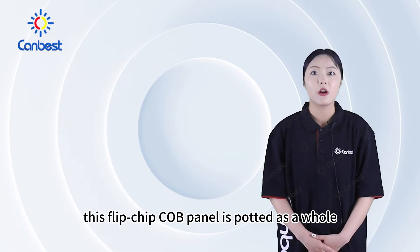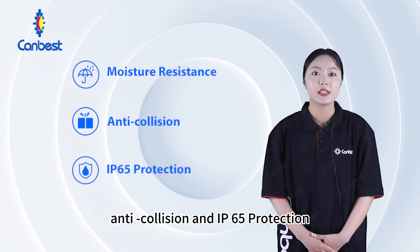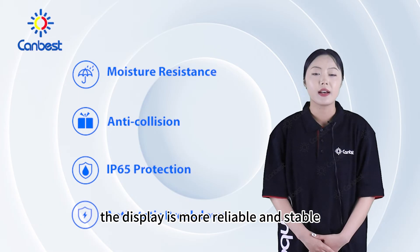This flip-chip COB panel is coated as a whole, ensuring moisture resistance, anti-collision, and IP65 protection. With no exposed pins and anti-static breakdown, the display is more reliable and stable.